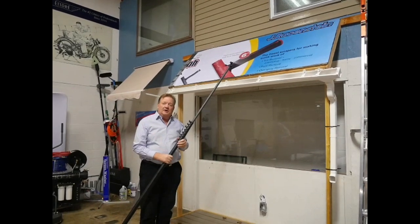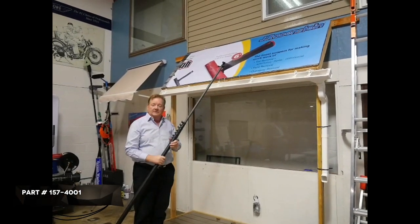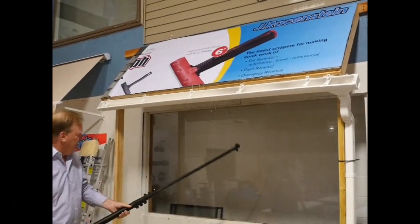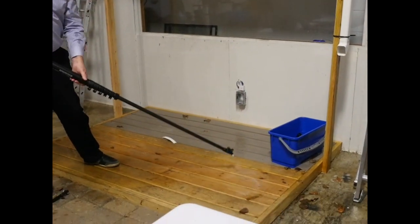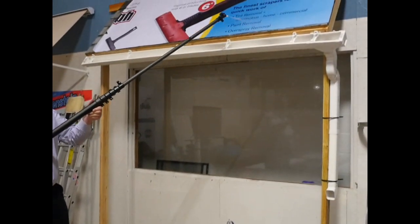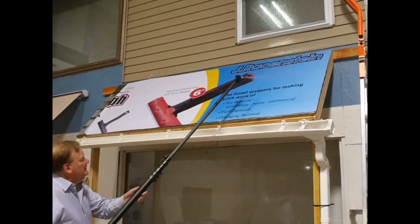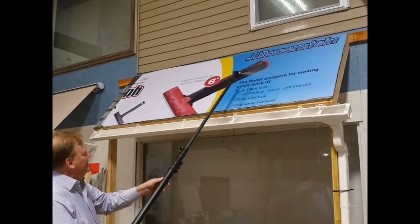Here we have a single nozzle for spraying off the top of the water fed pole, and this is installed in a gardener. It could be used for chemicals or your signing spray, to get up into areas that would be difficult to get to from the ground otherwise.